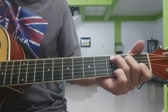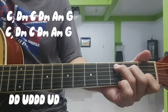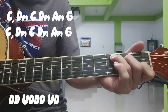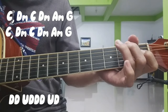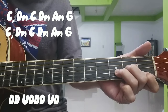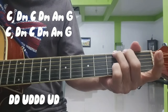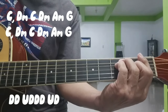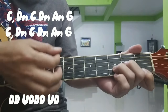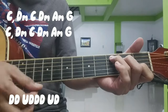Tapos sulod na dyan yung D minor. Ang strumming pattern — nandyan: down, down, up. Down, down. Down, up, down. Up, down, up. Down, down, down. Down, down, down. Tapos D minor.